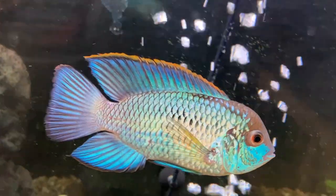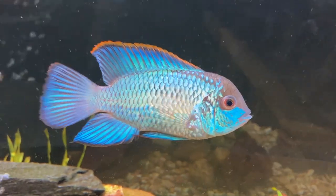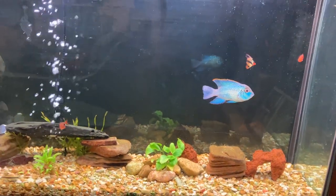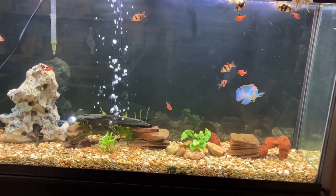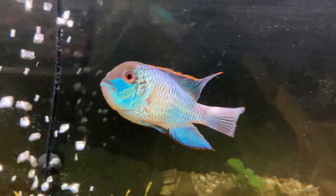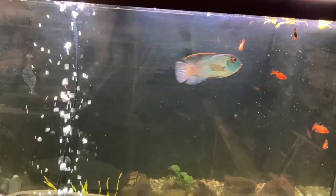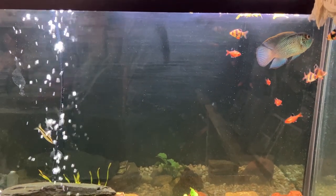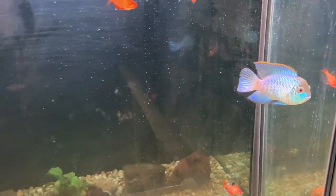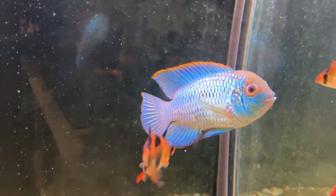He gets along with all these other guys. You can see here the Tiger Barbs and the Siamese Algae Eater, even little Serpae Tetras and stuff — very good community fish. Now of course you don't want very tiny fish like Neons, because they do eat small fish, that's just what fish do. But you can keep a bigger-sized community of fish with this guy. Really, really nice.